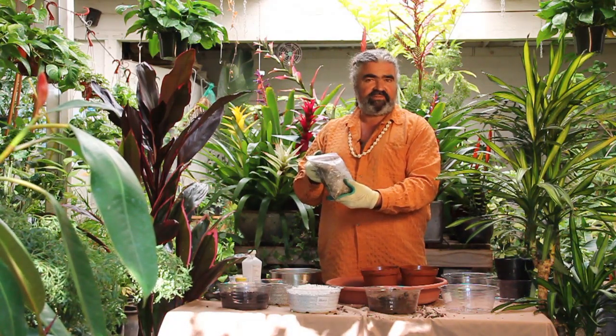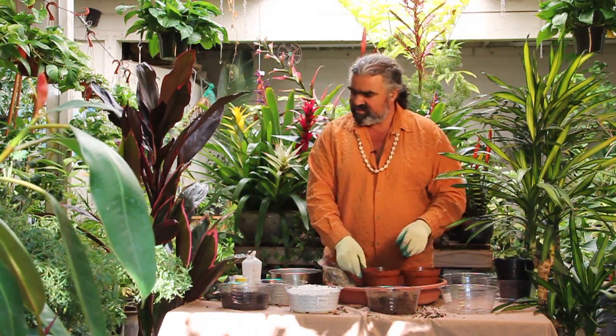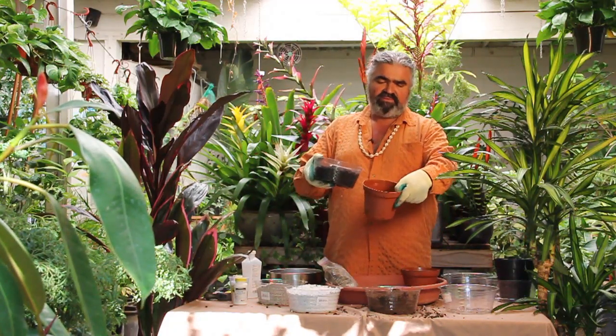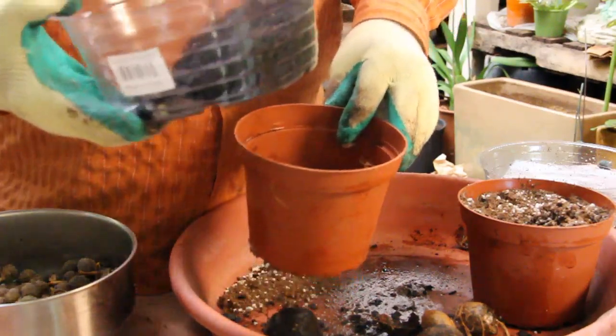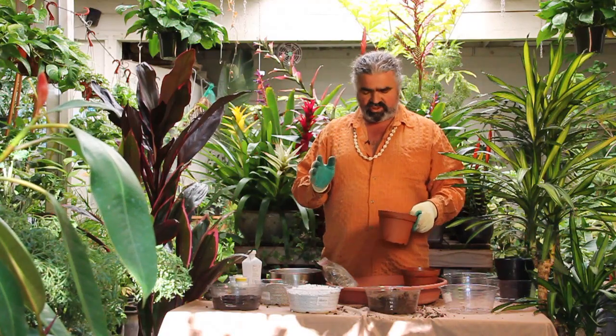There are more growing in cultivation, far more than there are in the wild. The first thing we're going to do is take some charcoal and put it at the bottom of a low wide pot. This keeps the soil quality in good shape over the often long period of time it takes to germinate these seeds.